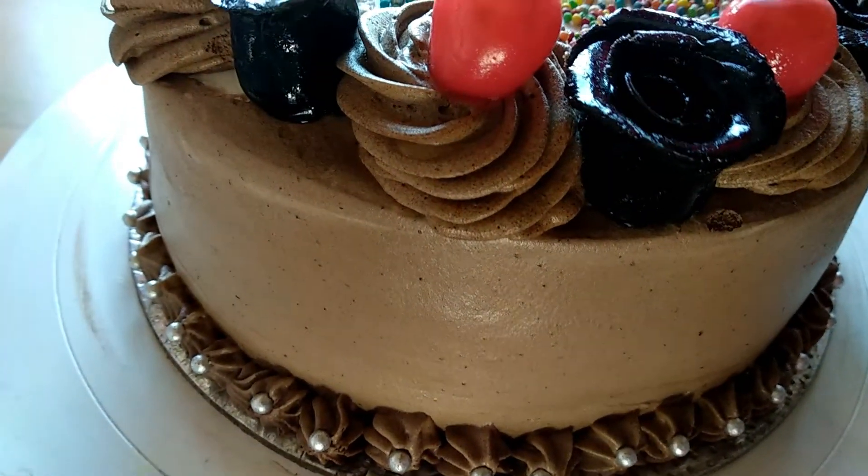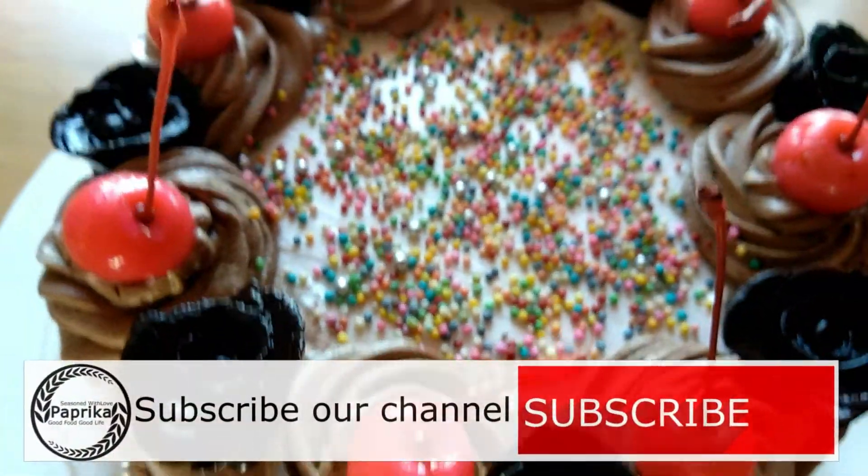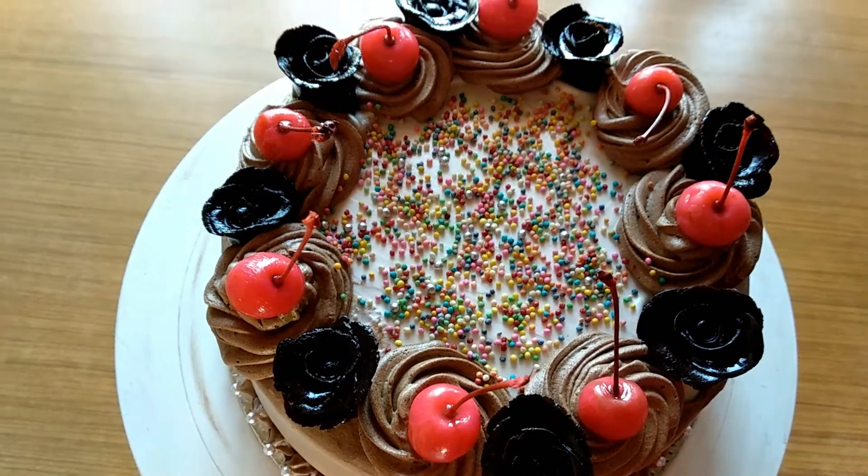If you want to try it, please like this video, share and subscribe to our channel.